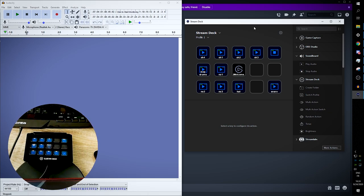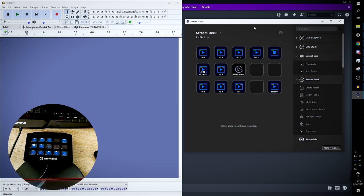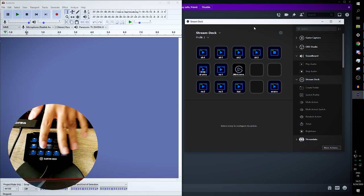And even worse, it seems like the delay is actually different every single time you press. It depends on your computer power, obviously, but this is not good for a sampler. You're supposed to have zero lag — you press it, the audio plays. So that brings us to the conclusion that if we were using it to create music live as a drum machine or a live sampler, we would struggle.